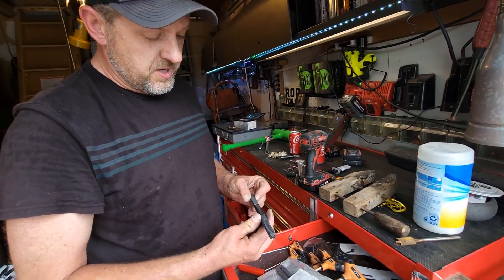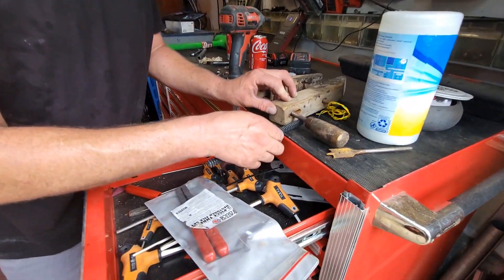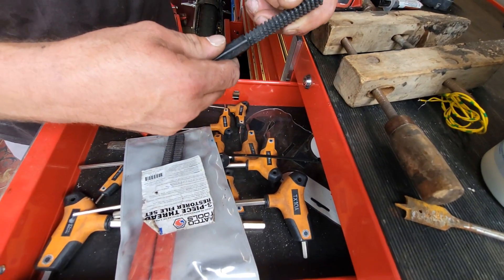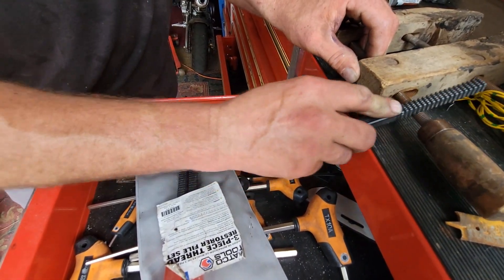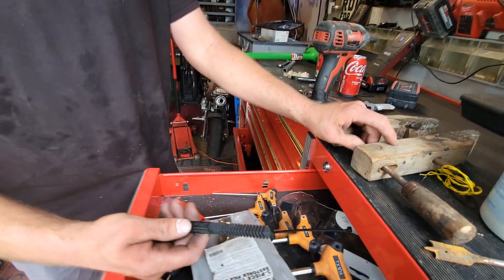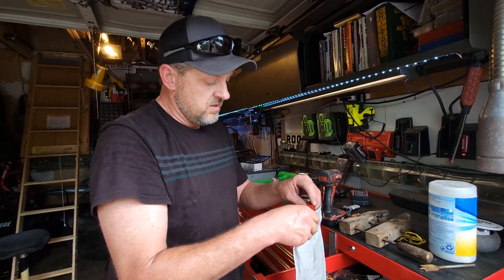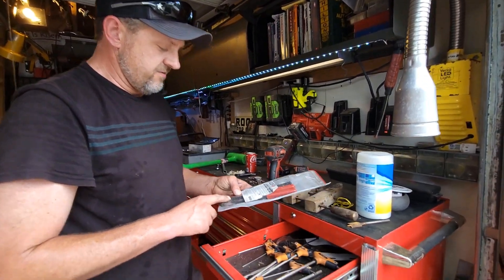You find whatever pitch your thread is, whatever matches your thread, and you can use it to clean up. Like if this was messed up and I had the right pitch — looks like that might be it right there — you can use it to straighten up threads. Everybody needs this and a set of taps. I didn't say tap and die set because I don't think I've ever had a use for a die, except maybe once or twice. But this right here will save you in a pinch.